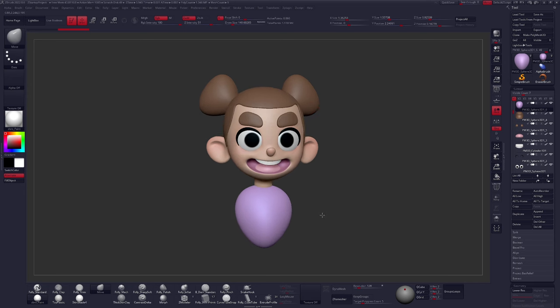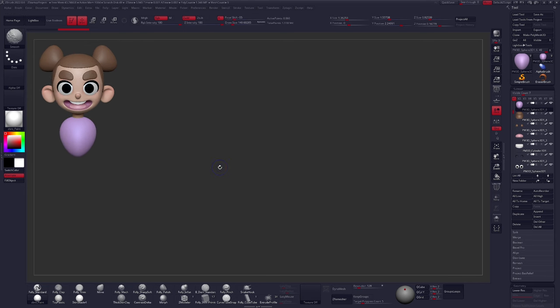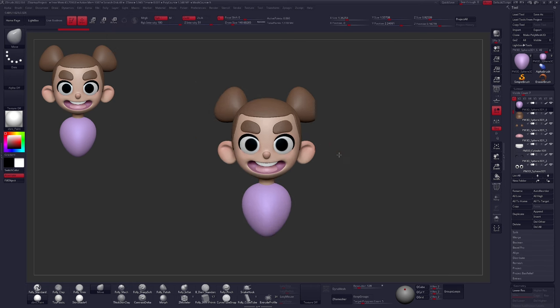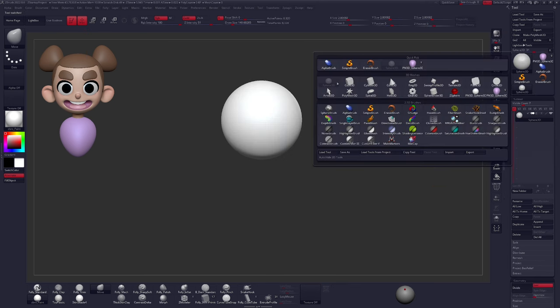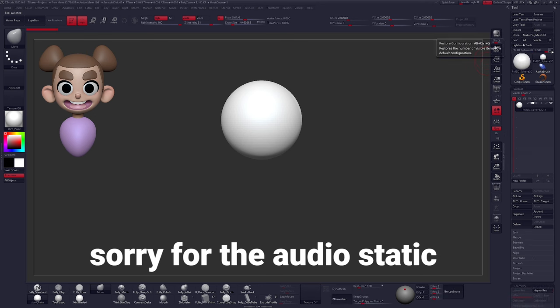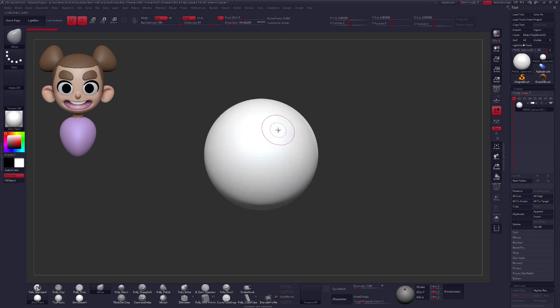We're going to be creating this character here, and I'm placing them in the top left-hand corner of my screen by pressing Shift S. If you want to get rid of that, it's Control N, or you can go up into the layer menu and click Clear. If you accidentally drop things to your canvas, it can be a bit of a hassle — that's how you get rid of those. Let's get started with the basic shapes. I'm clicking up here, finding a Sphere 3D, and clicking on Make Polymesh 3D.